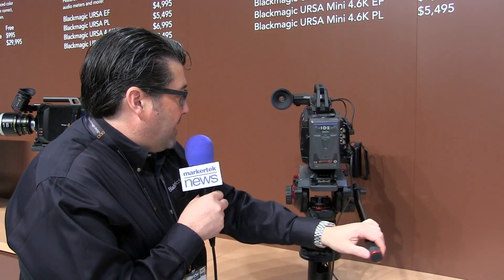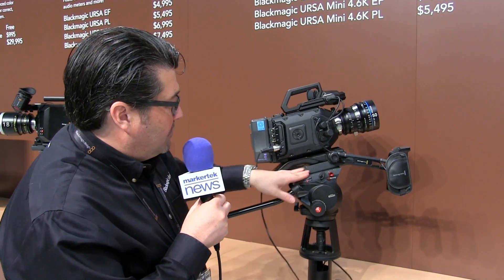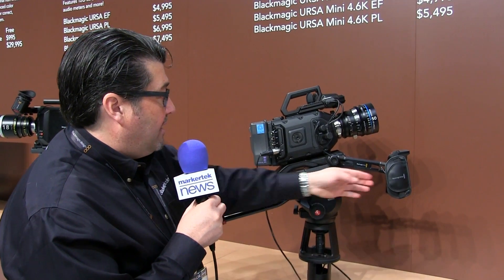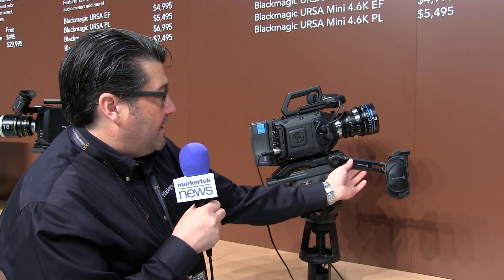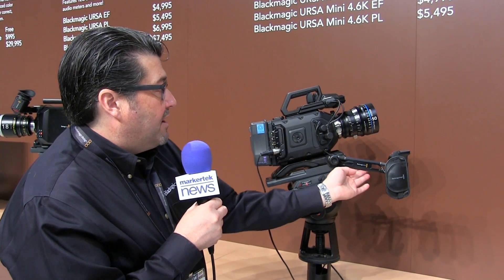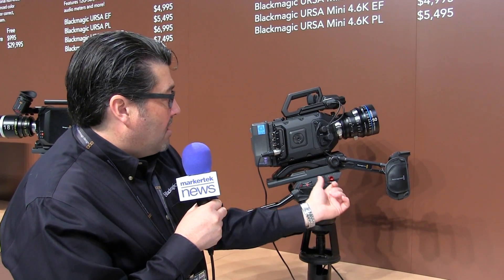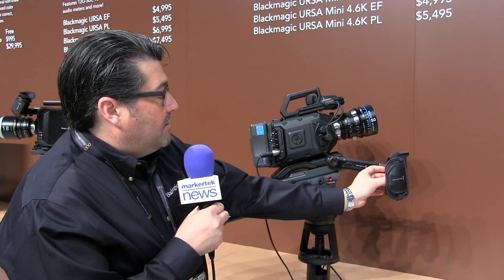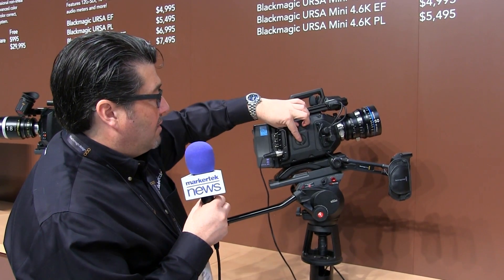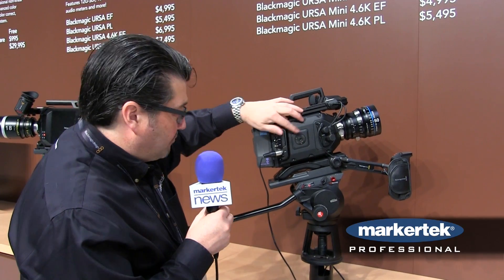We also show a shoulder mount kit which comes right off from shoulder to tripod, and this grip here has an extender arm. That's all part of the optional $395 shoulder mount kit. This handle, which has a record button, can come onto this turret right here and just screws in there.